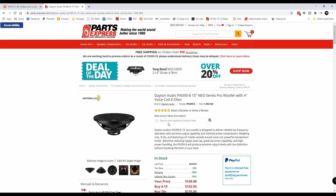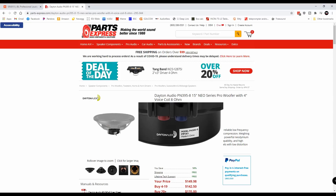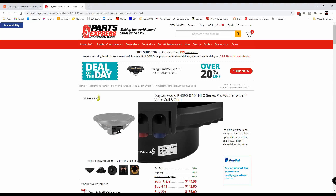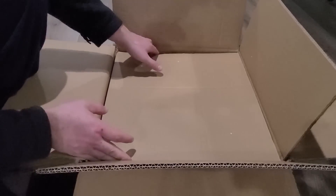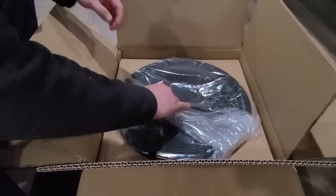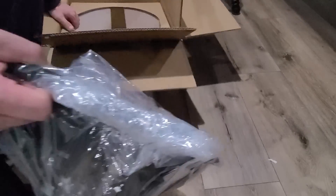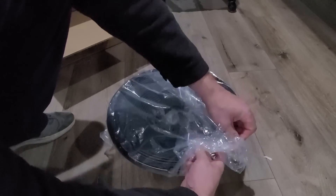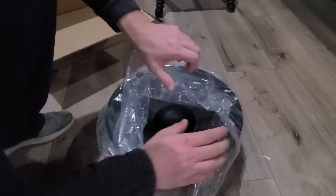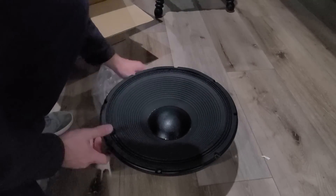I wanted to make sure that whatever woofer we got would fit in a similar size box. So the one I chose was the Dayton Audio PN395-8. It's a 15-inch Neo motor. The reason why I chose a Neo motor instead of a normal motor is because the Neo motor is a lot less weight, meaning with the right materials this can become a fairly portable box. It only weighs 16 pounds and it's really high efficiency — 97 dB. That's going to make this play extremely loud without needing much power. Let's open up WinISD and see what we can design.